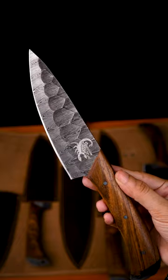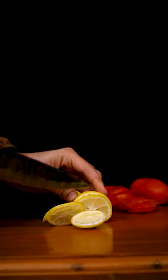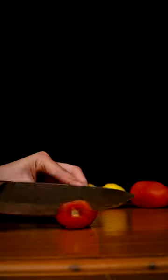It is 100% handmade Knives Chef Set. We can use it in our daily life. Its blades are very sharp, with which we can cut our vegetables very quickly and well.